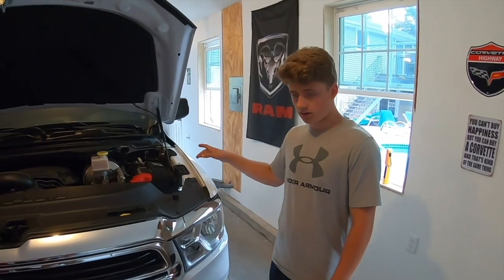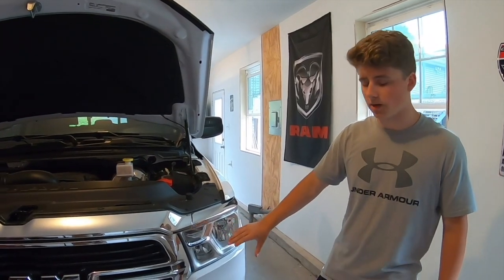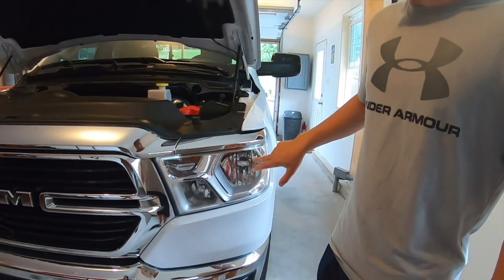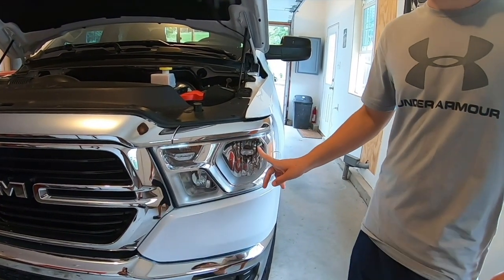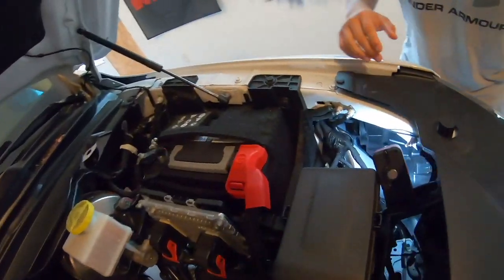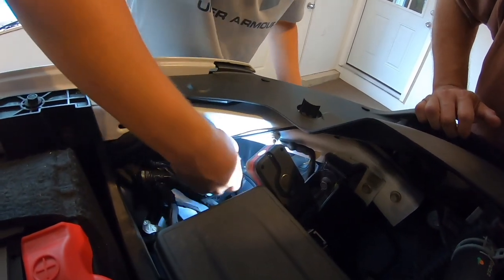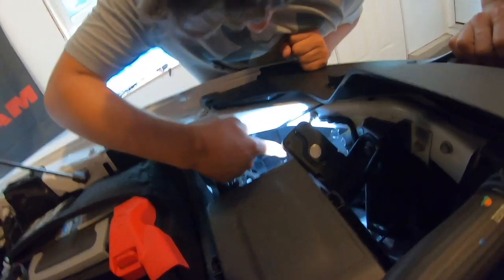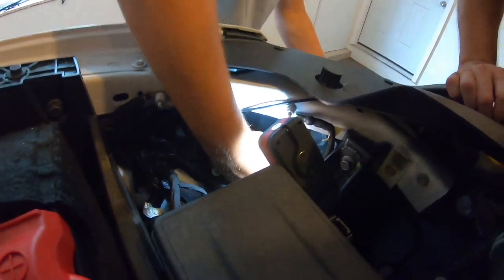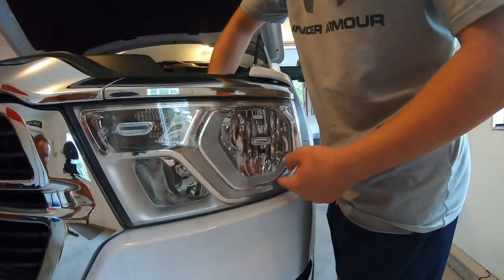Once you've disconnected the negative terminal on your battery to take the ground away from your truck, you're ready to actually start taking the bulbs out. This is your high beam right here and this is your low beam. Your low beam is the H11 — that's the light the H11 bulb is going to go into. Your high beam is the 9005. You can see this right here is the high beam, and then back is your low beam.